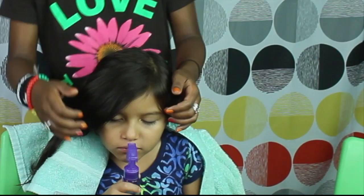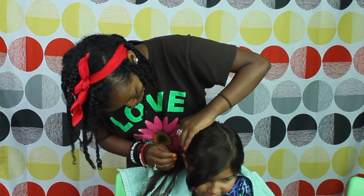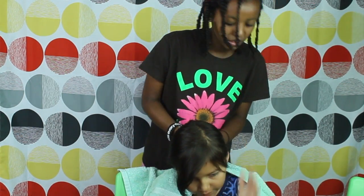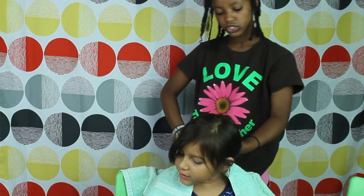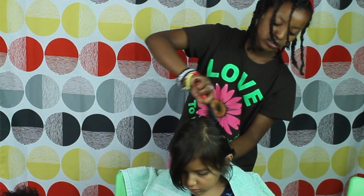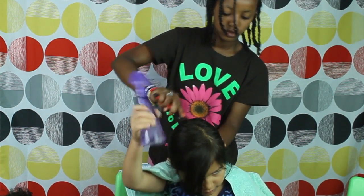I'm just going to do a quick braid because her hair needs a lot of stuff. I like straight hair because you don't have to put a lot of other stuff like with curly hair. You need like hair lotion, spray, and stuff. But this one I just got to do a wash, then brush it and just style it. But you need spray sometimes too.